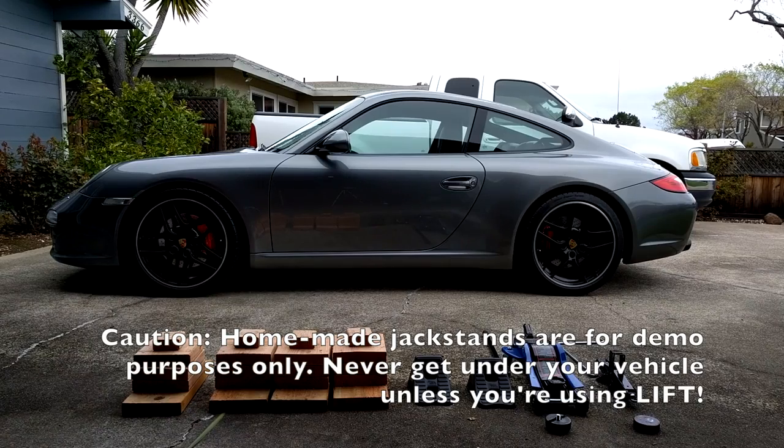Hey car fanatics, in this video I'm going to show you how to get the 997 up in the air using 4 jack stands. To lift your car you'll need 4 jack stands, 2 wheel chocks, and 2 jacks.